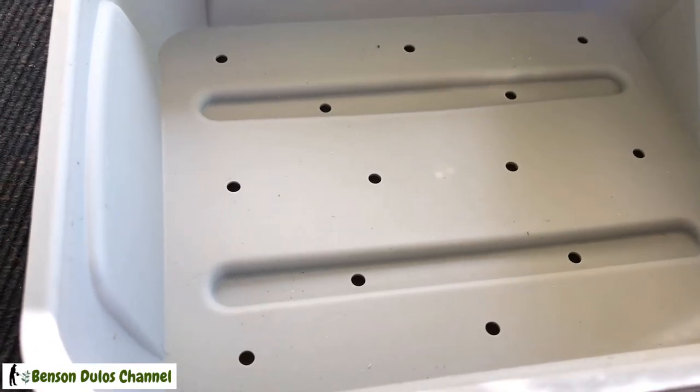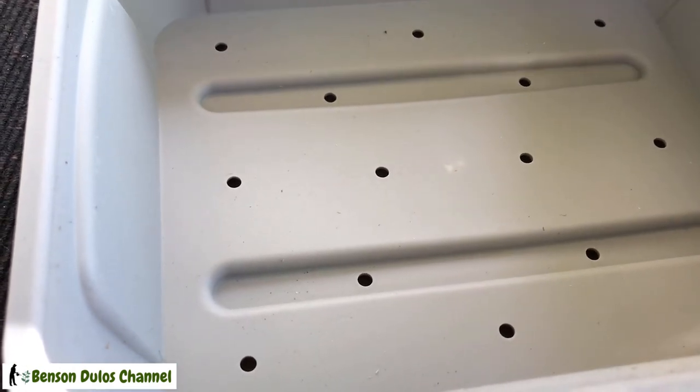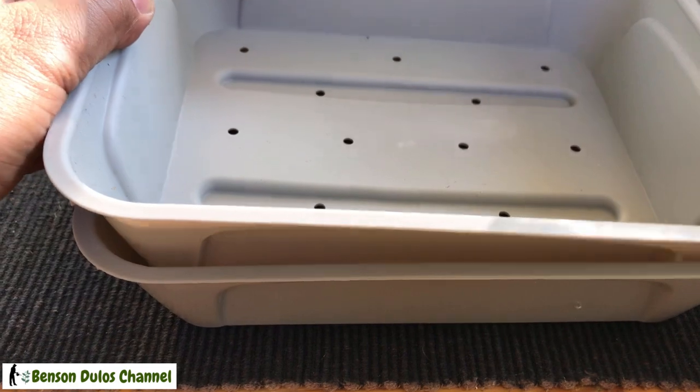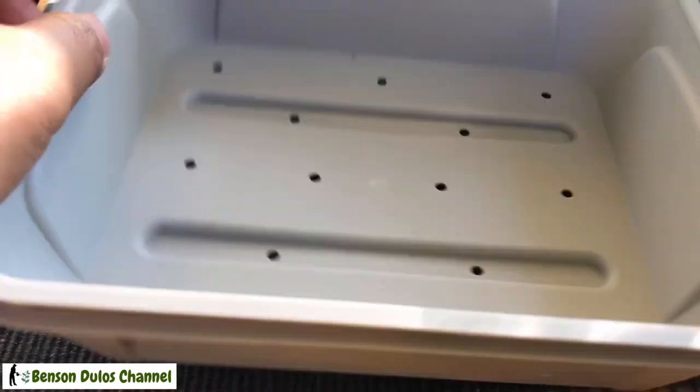By the way, this kit already has holes for drainage, and it has a supporting tray to collect the water.